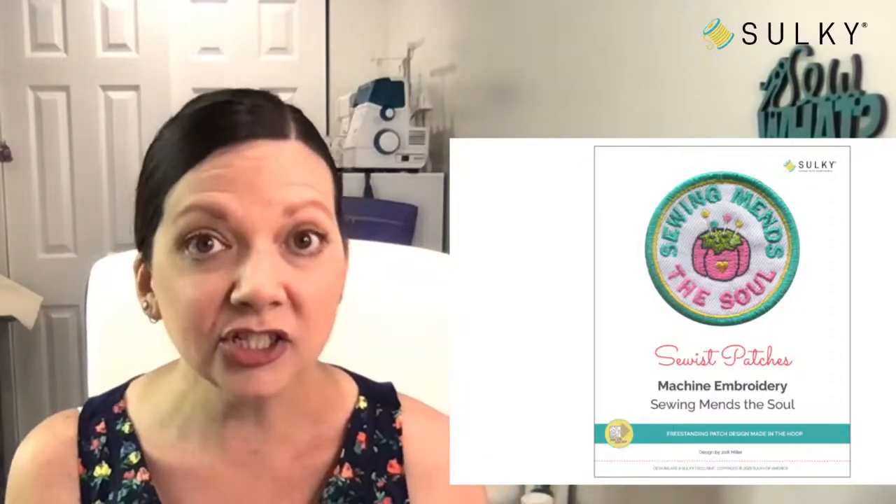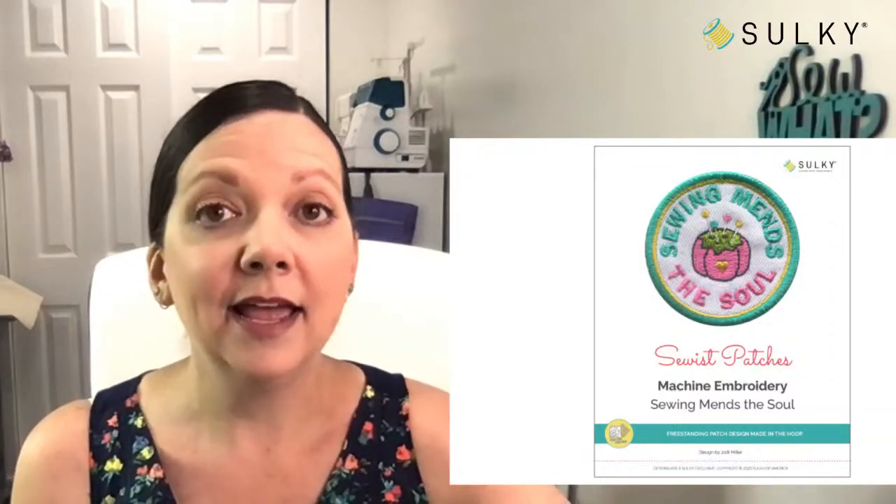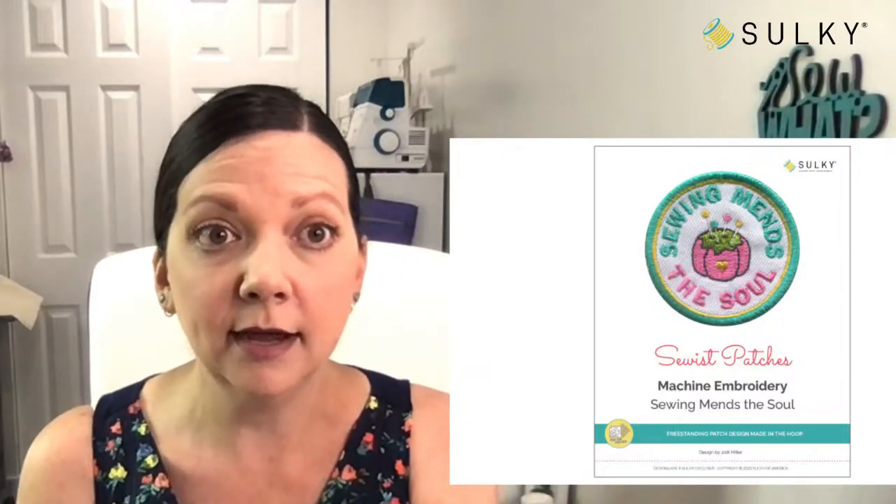Also, just by registering for our Scissor Stasher webcast, you will get our Sewing Mends the Soul patch design completely for free as a thank you for registering. Be sure to register even if you can't join us live, because then you will be able to access the content and the entire video at any time from your own personal library over at sewingonline.sulky.com.